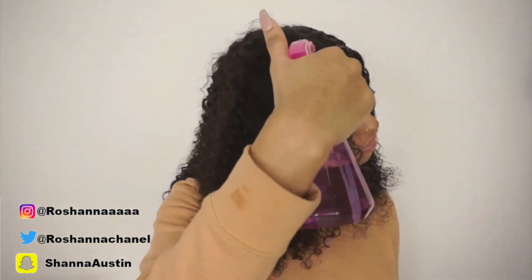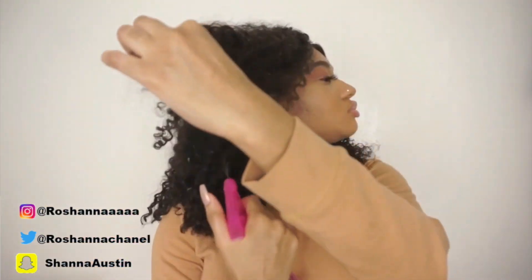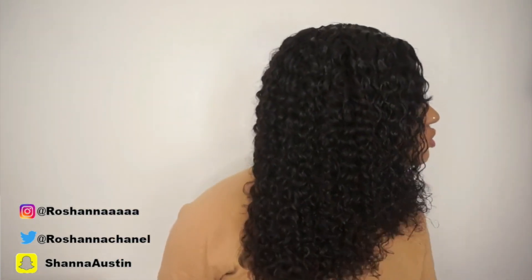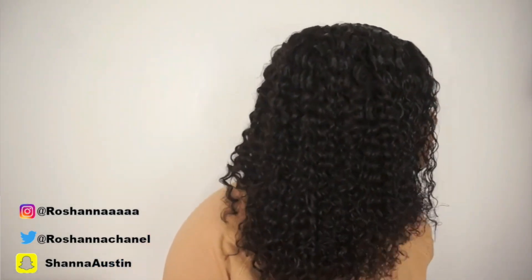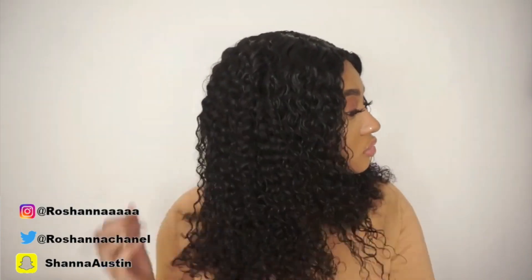This side looks way more tamed — we're going to go ahead and work on the other side, add some products, and style the whole thing. I'm spraying water all around, making sure I really damp the hair. Now that both sides are damp, I'm just going to cut any excess hair that is way too long and trim it. I want the hair really damp because when it's damp and you add product and it dries, it's not going to be as frizzy or crazy.